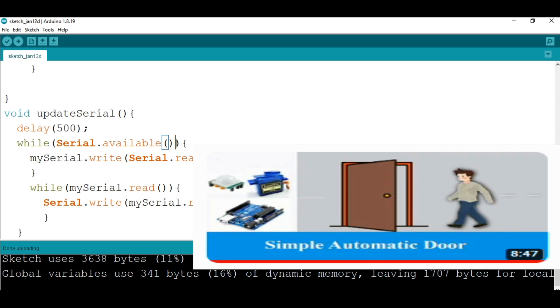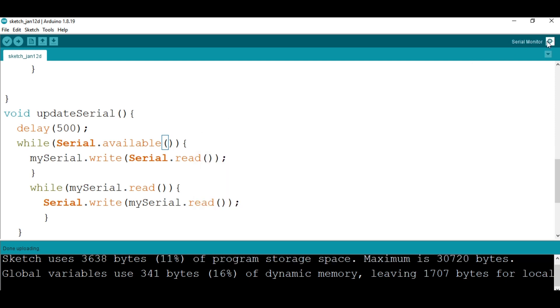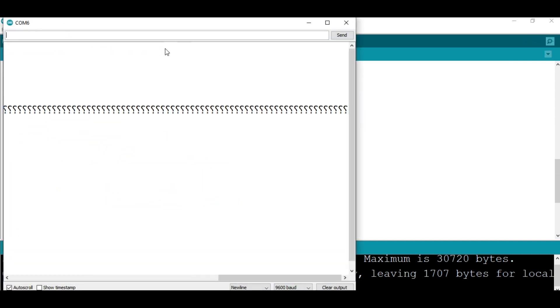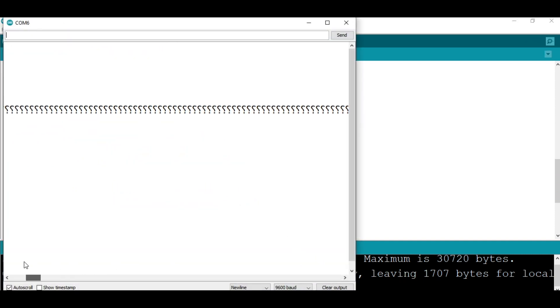Upload is done. Let's go to the serial monitor and see what's going on. You can see it's starting the system up.